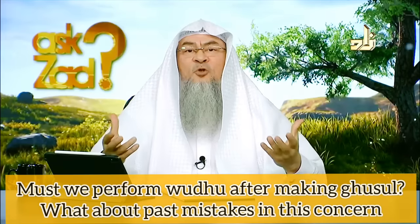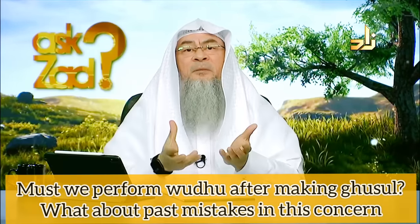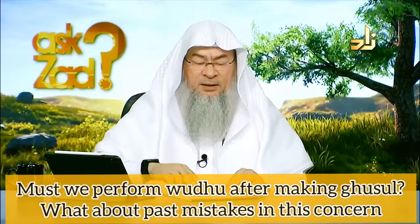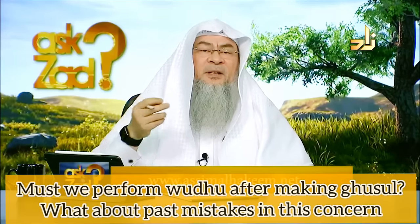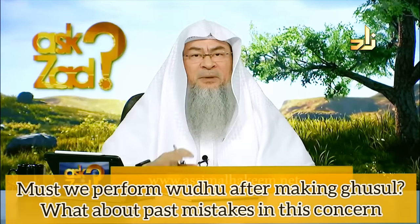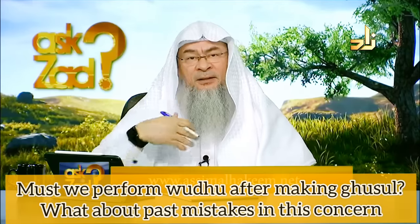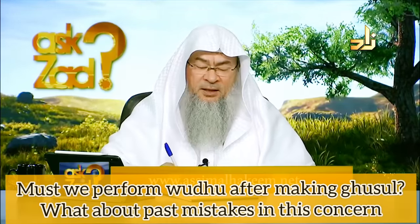There was no major ritual impurity uplifted, and hence the minor ritual impurity was not uplifted either, so you cannot pray with that. As for what happened in the past: if it is a prayer or two, make them up now. If we are talking about years, then this is insha'Allah forgiven due to ignorance, and Allah knows best.